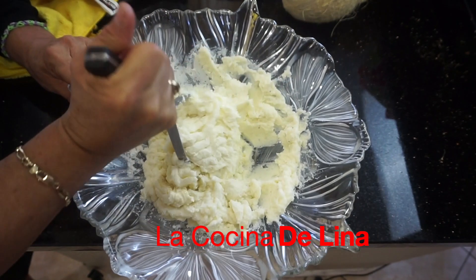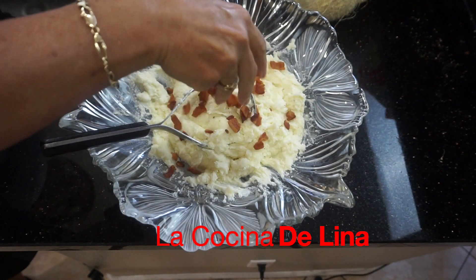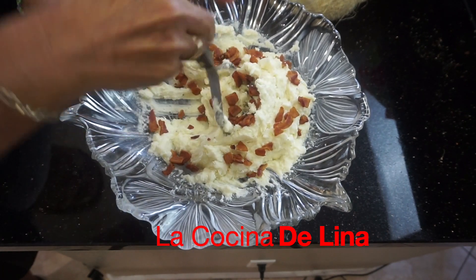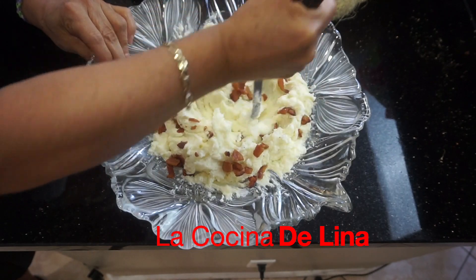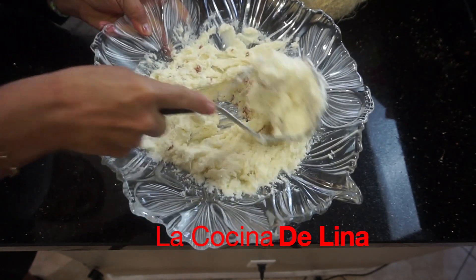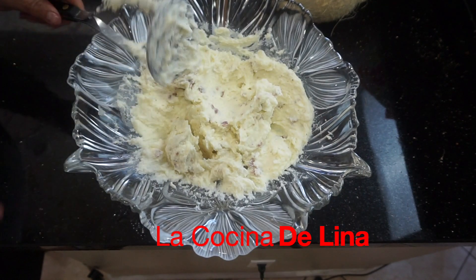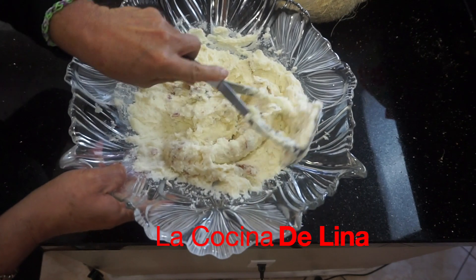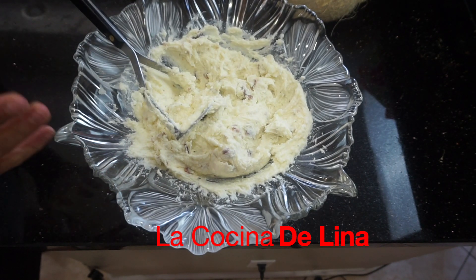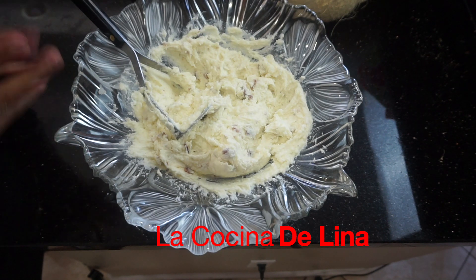Huele delicioso este puré. Ahora sí ya le voy a poner el tocino. Pues ahora sí ya está listo este puré de papas. Miren qué rico, bien delicioso. Y ahora sí listo, nada más para disfrutarse con unas costillitas, o con unas alitas de pollo, o con lo que ustedes gusten, o con un pollito al horno.